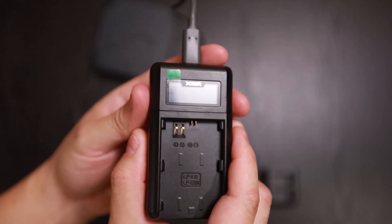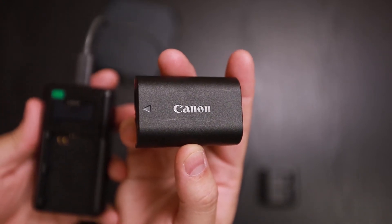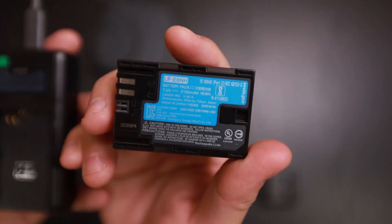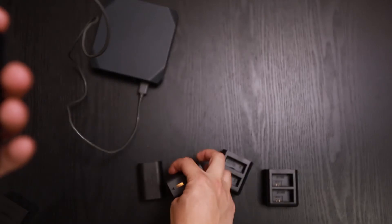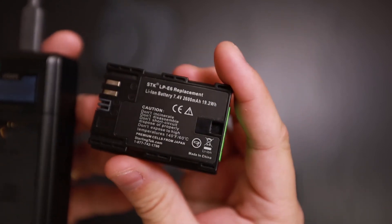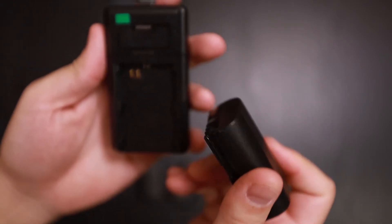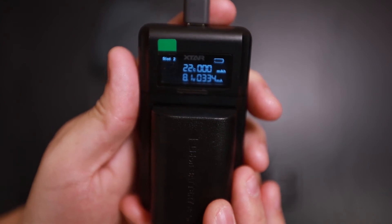Let's go ahead and try the LP-E6 base. I have three batteries: the Canon LP-E6N, the newer Canon LP-E6NH, and a third-party battery — the Sterling Tech LP-E6. Let's start with the Sterling Tech. As you can see, it recognizes and charges with no problem.